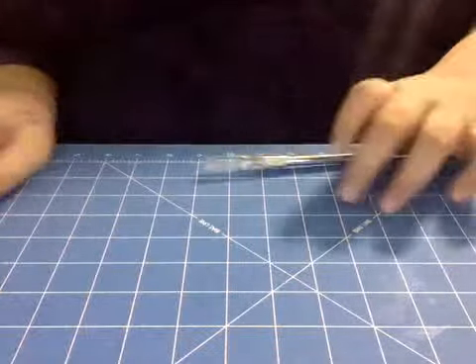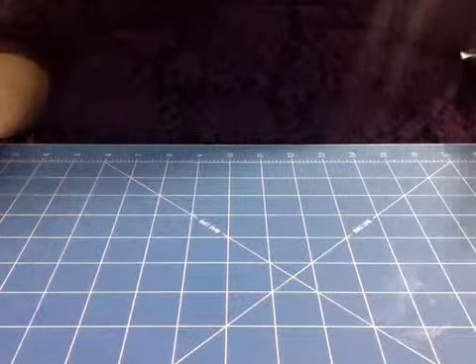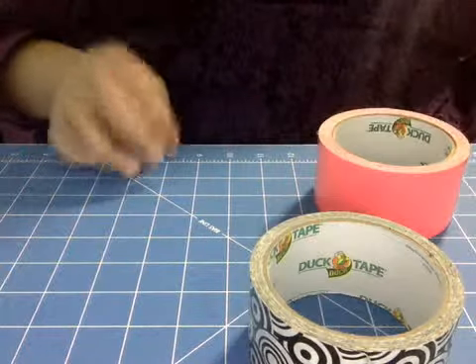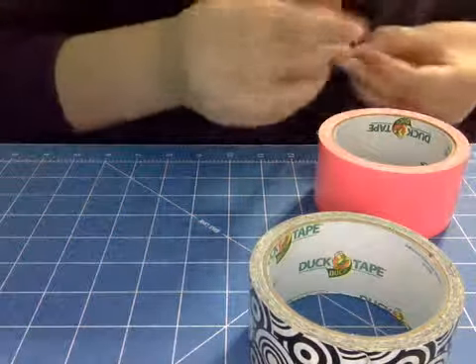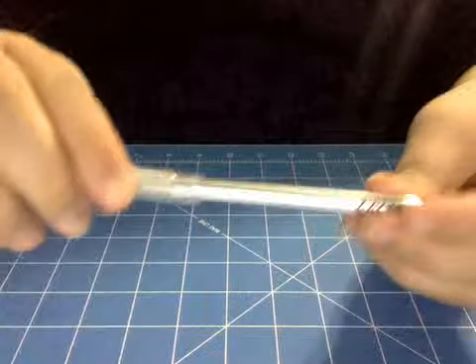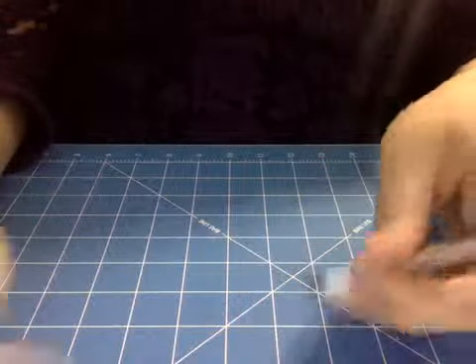So the things you're going to need are some rolls of duct tape, and then you're going to need something to cut your duct tape with. I'm using an X-Acto knife — you can use scissors or whatever. And then you're going to need a ruler, tape measure, or anything you can measure with. Then you're going to need some kind of magnets.